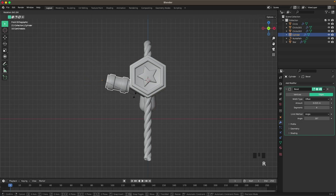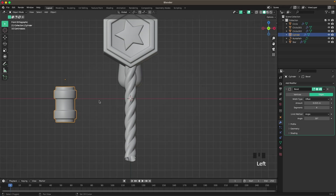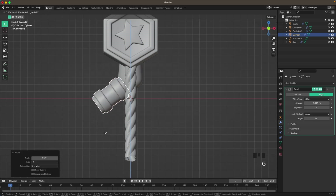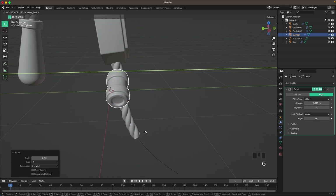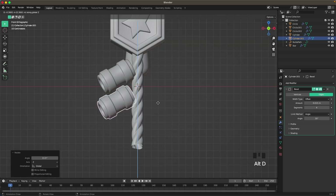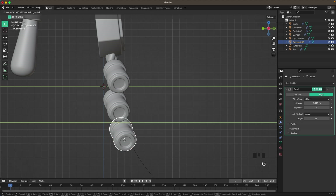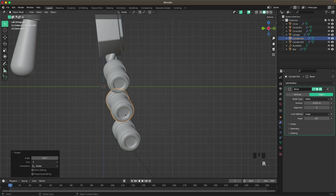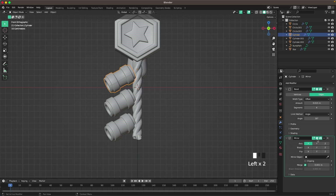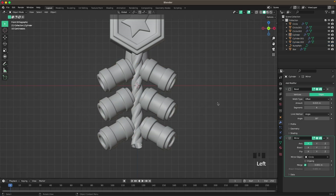Press Shift+C to reset the 3D cursor to the middle, select this one, Shift+S, selection to cursor. Press R to rotate it, move it up, and G and Y to move it to the side a bit, then R and Z. With Alt+D make a duplicate, press Z, then Shift+R to redo that. From the left view, position them nicely. Select the top one, add a Mirror modifier, select the rope. Shift-click the others, Shift-click that one last, Ctrl+L and P to link.